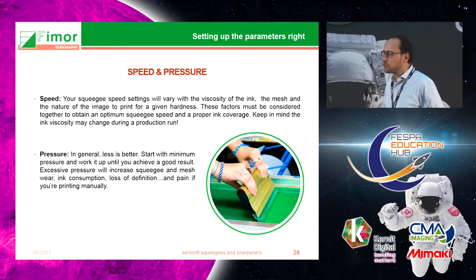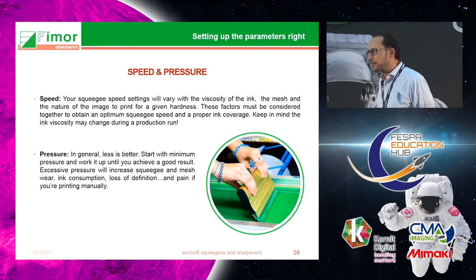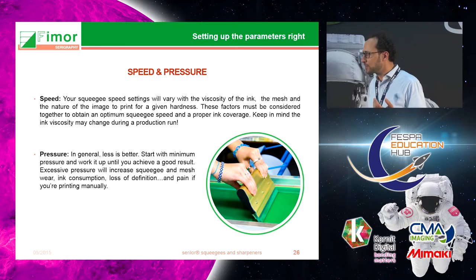Speed and pressure are of course very important parameters. There are no absolute rules — it's really up to each printer to determine the best parameters, understanding that this may vary depending on your inks and even within a print run. In general, it's very important to keep minimal pressure. When doing testing with customers I always recommend starting with minimal pressure and increasing gradually until you get the right print.